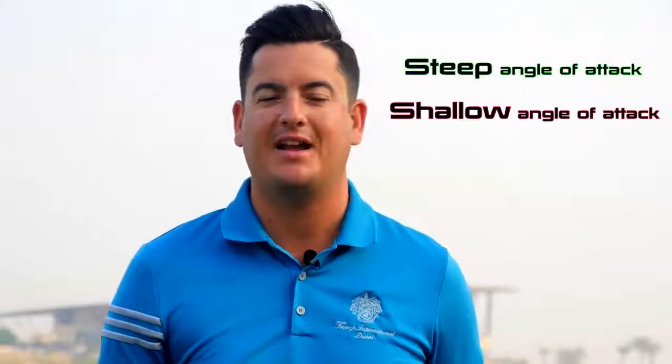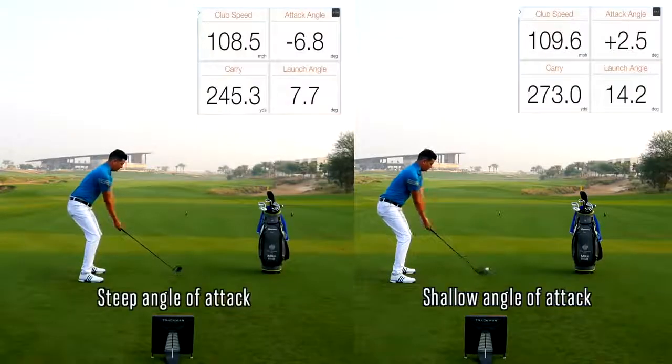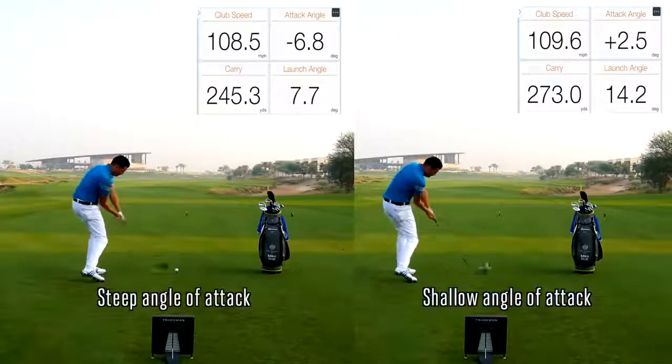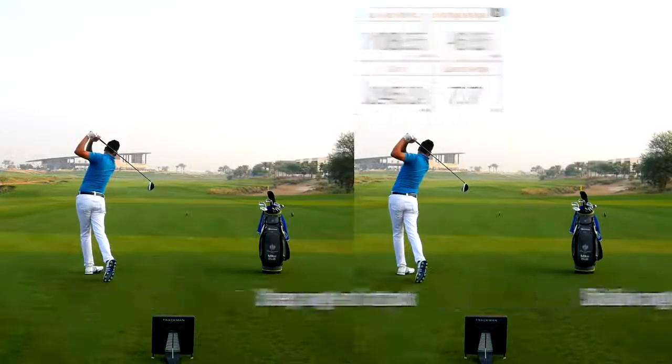We're now going to hit a couple of shots with the driver — one with a steep angle of attack and one with a shallow angle of attack — and see what sort of statistics TrackMan gives us. As we can see from the TrackMan statistics, with a similar club head speed, just by manipulating the angle of attack we've managed to carry the ball further by 30 yards and increase launch angle by double.